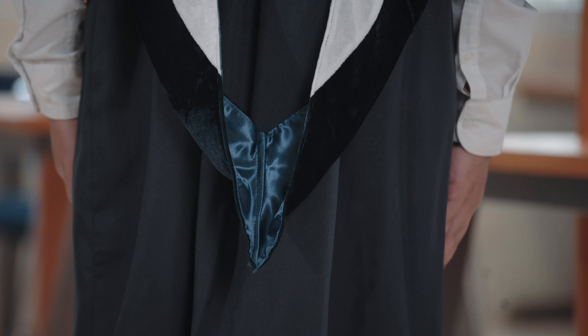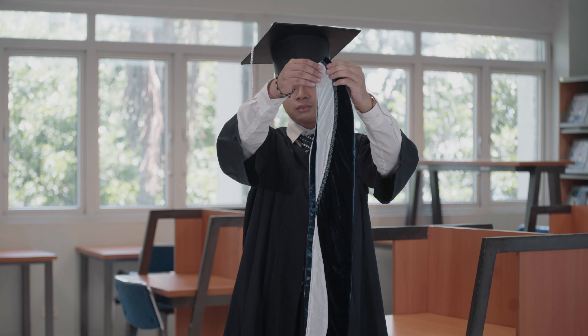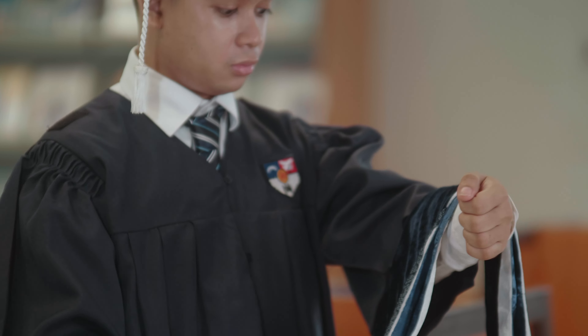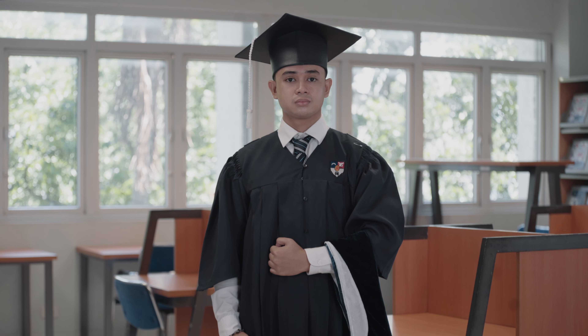Now let's walk through the hooding protocol step by step. First, make sure your hood is draped over your left arm — the tapered end should face inwards while the chevron or school color should be near your hand facing outward. The graduation cap should have the tassel hanging over the right side of your face.